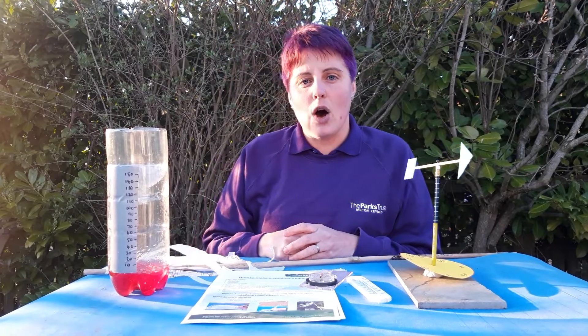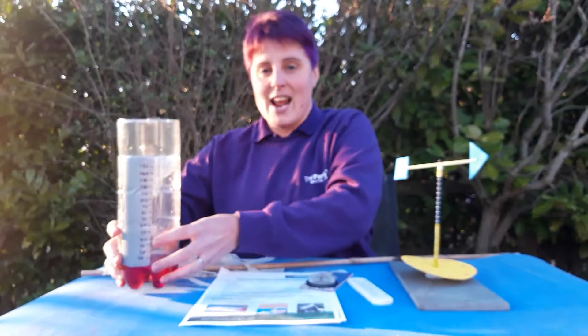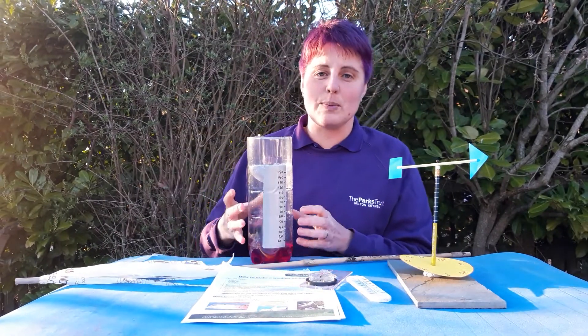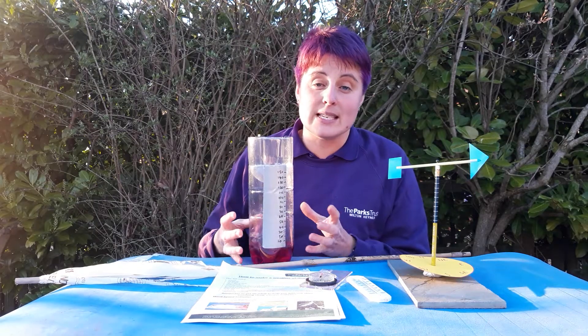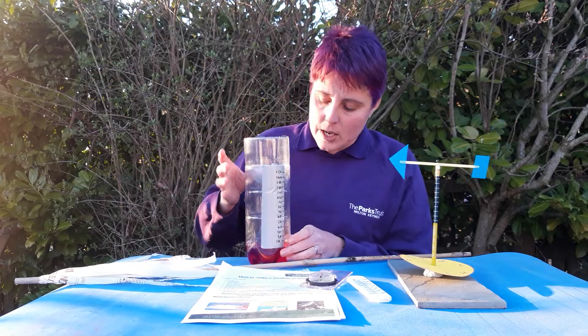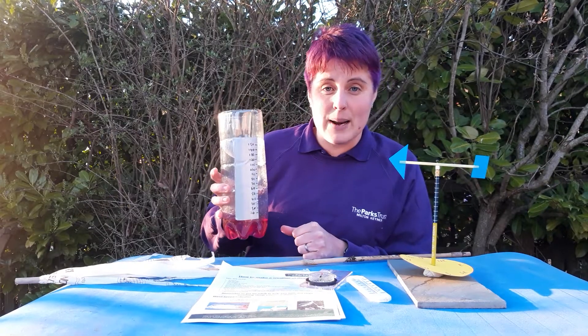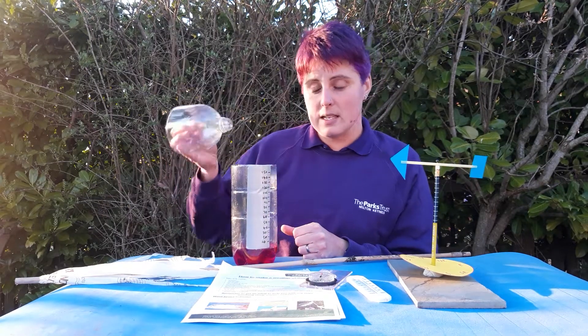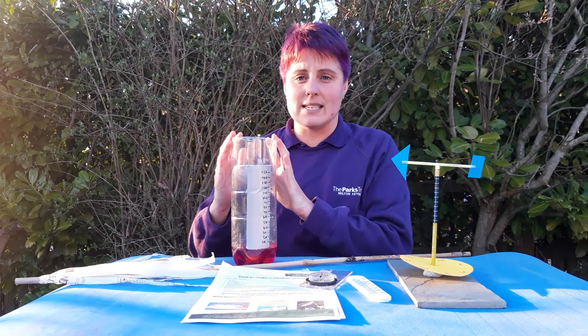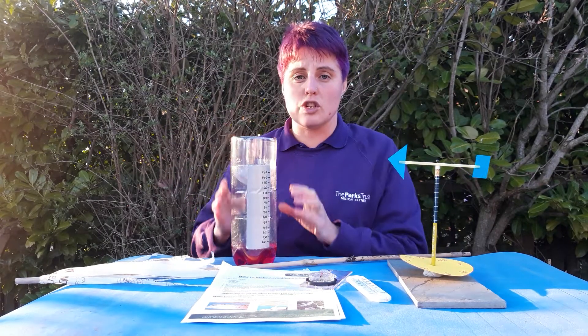The next part of our weather station is the rain gauge, which measures how much rain or precipitation — so it could be snow, sleet, or hail — falls in a certain period of time. We've made this using a plastic bottle: the top's been cut off and then you just stick it back in inside itself, and that provides a nice funnel for the water to run into.